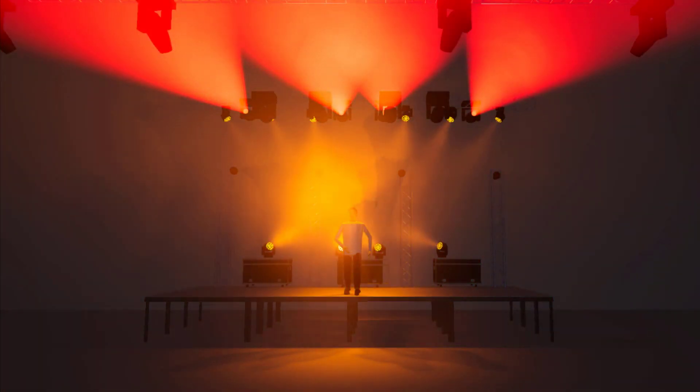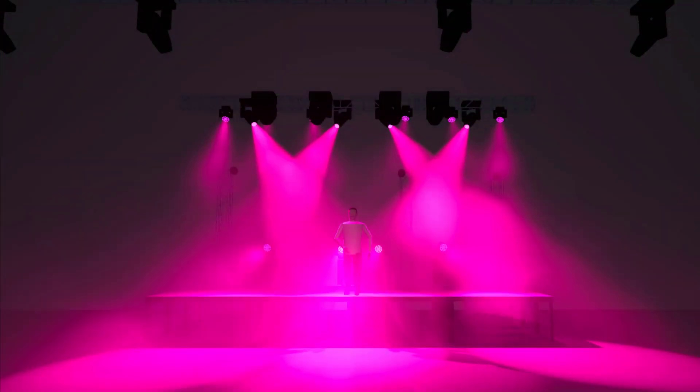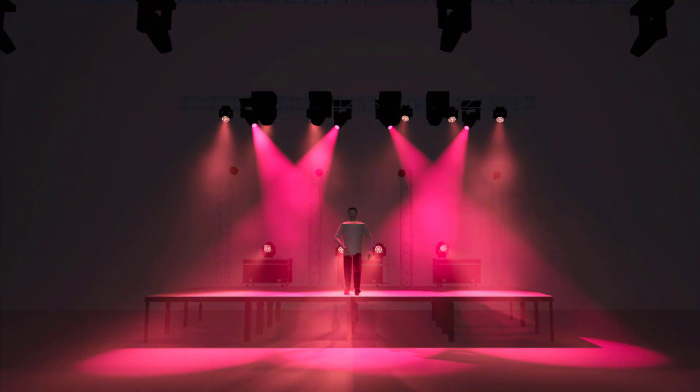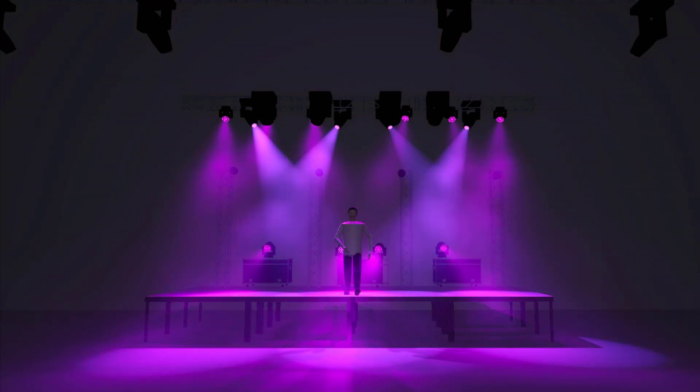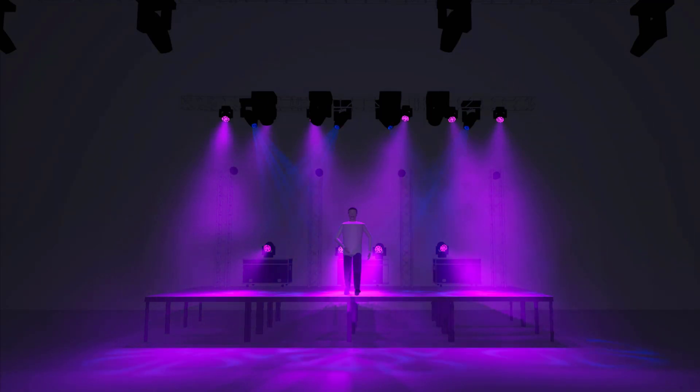Then we went ahead and we talked about color — how changing colors, how using different combinations of colors, like a good blue-violet look, can affect our look on stage. And then we talked about doing things like putting in gobos and adding those to our lights. And so as we get through all that, now it's really time to talk about putting it all together.